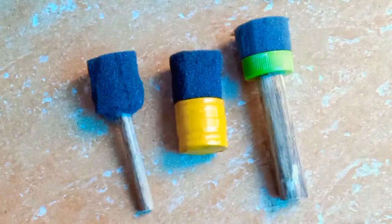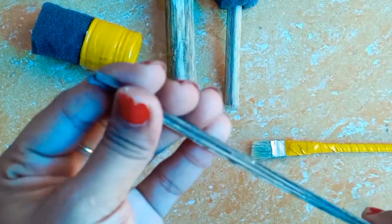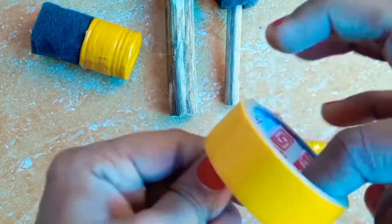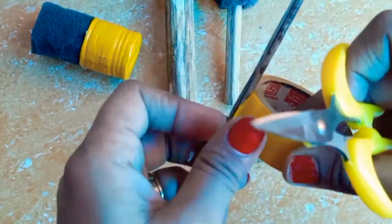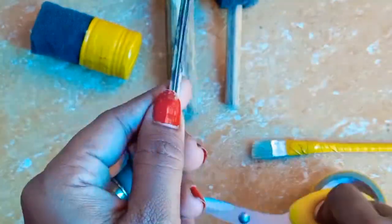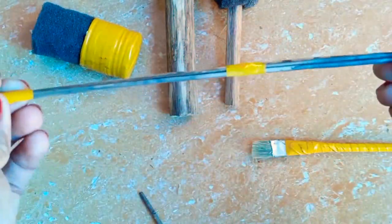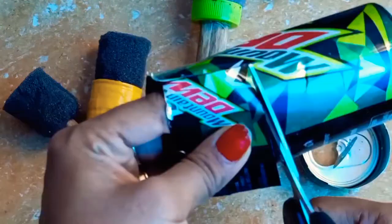Now we are going to paint with the brush. Now I have 3 brushes. I am going to put tape on the brush. I will put it in the paintbrush and place it in the soft ring.